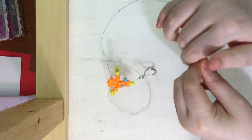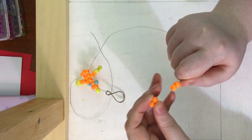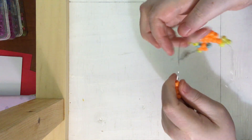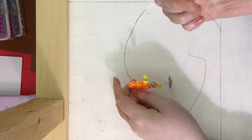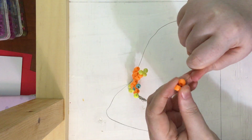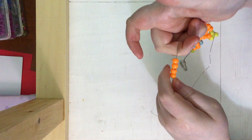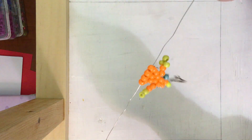Now we are going to move on to four beads: one, two, three, four. Four beads on one end, bring the other end through the opposite direction, and pull it nice and snug. We are going to do that same thing again with four beads — one, two, three, four — loop those four beads through and pull it nice and snug.